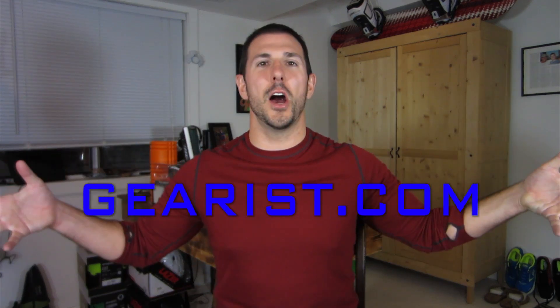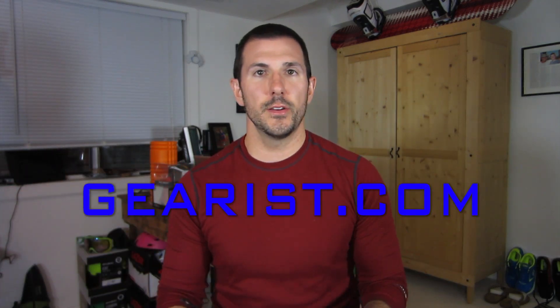Thank you so much for watching this episode of Gearist TV. Please click on over to Gearist.com when you have a second. Do the little ratings up there and let us know what you think of the site. If you have any questions or comments, click on that contact us link. We'd love to hear from you. Please click the subscribe button on this channel — we'd love for you to get video updates as soon as they come out.